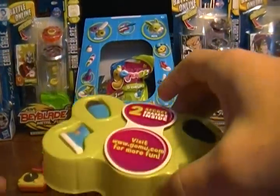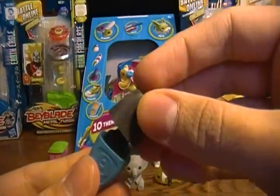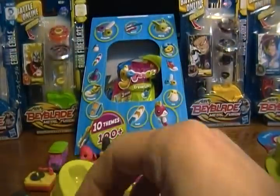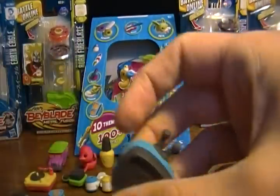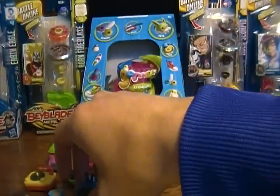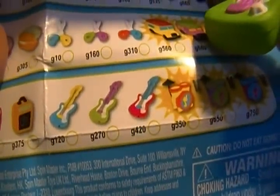Here we got a blue highlighter under the school category — that's just 5 Gomu points, as low as they get. We got a blue sneaker which is 50 Gomu points. This seems to be a very blue pack. Got a blue television at 125 Gomu points, and we got a guitar — no blue, green and purple — which is 270 Gomu points.